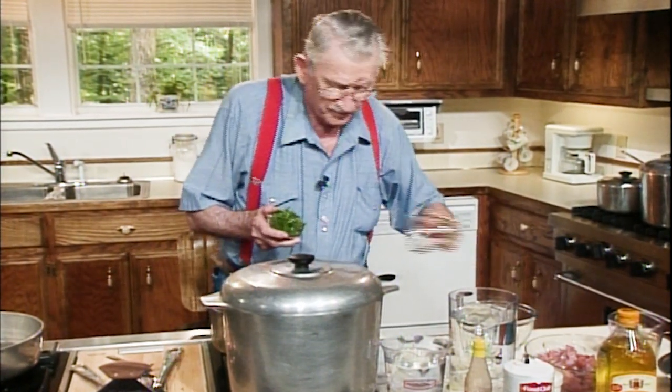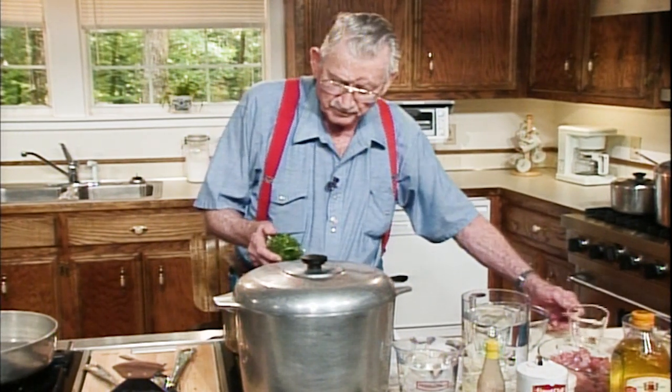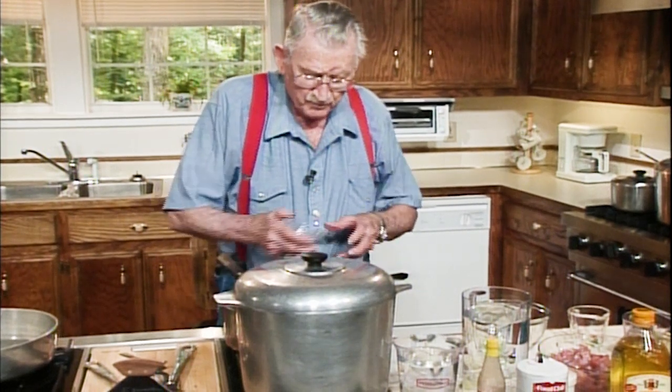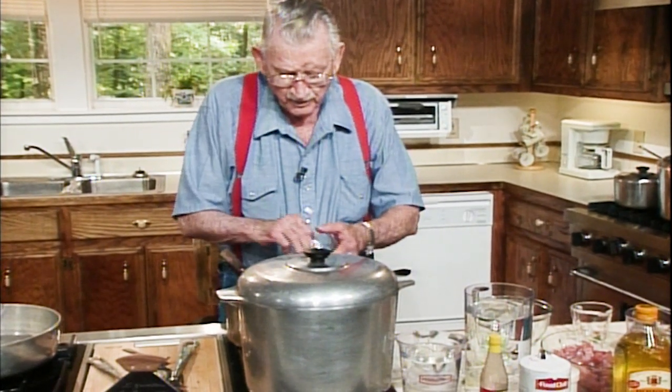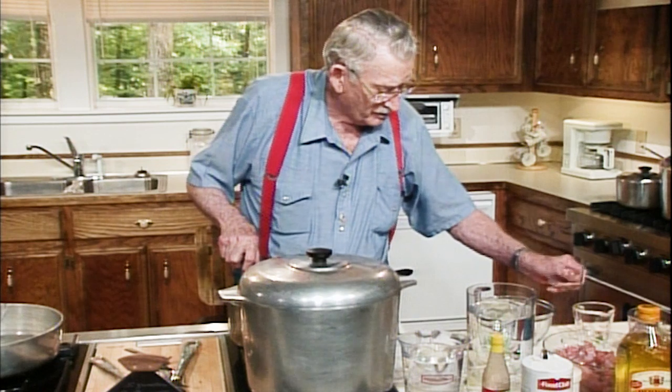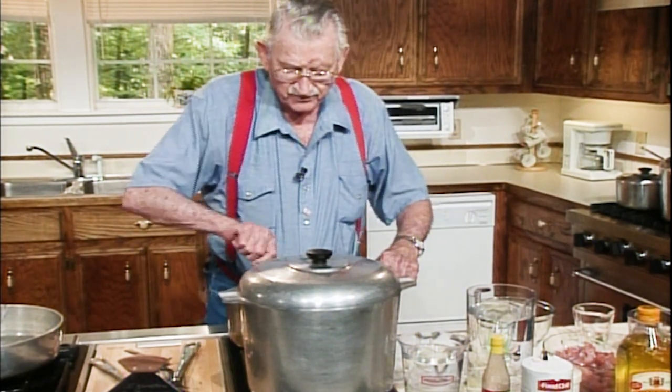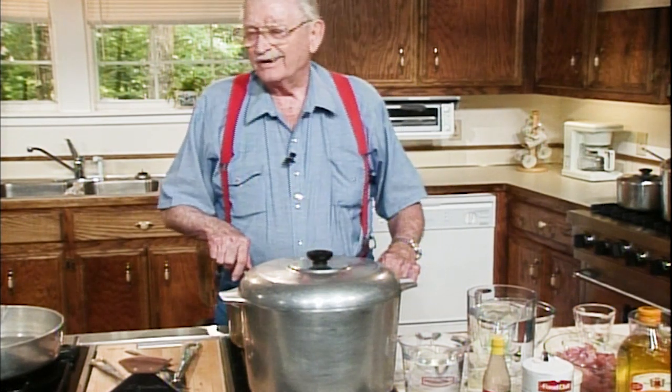Parsley has a wonderful flavor. And it's very good for you, they tell me. I'll eat it for both reasons — I'll eat anything that's good for me. A lot of things it ain't, so it's fun though.